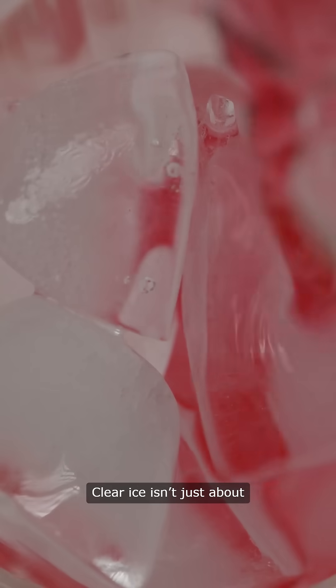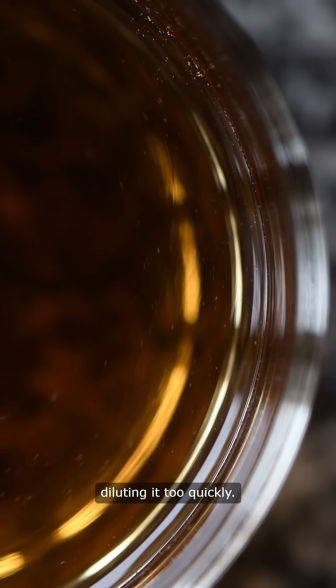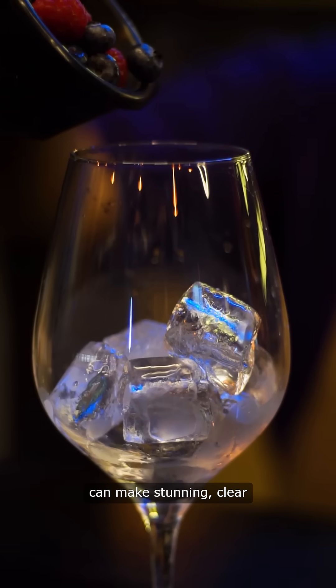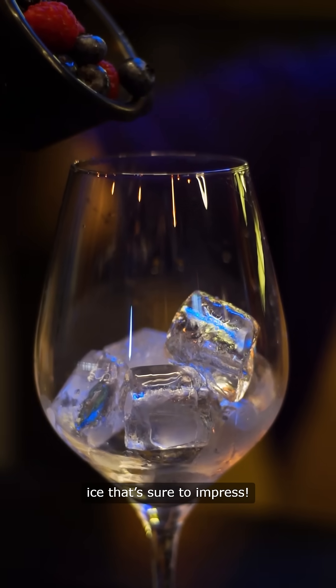Clear ice isn't just about looks — it melts slower, keeping your drink colder without diluting it too quickly. With a little patience and the right method, you can make stunning clear ice that's sure to impress.